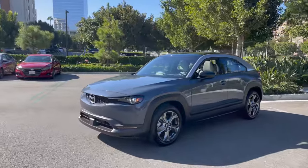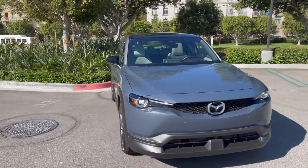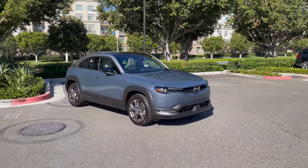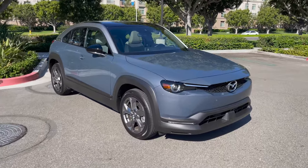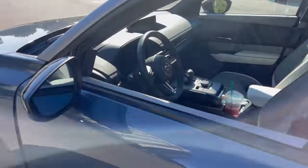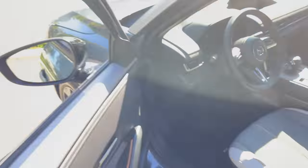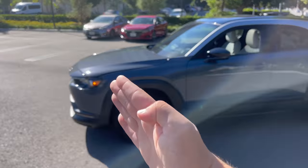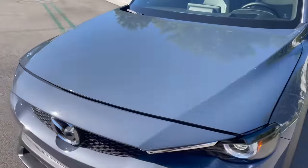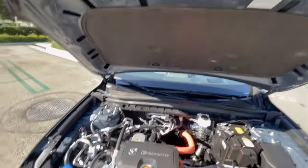Let's run through some specs on the Mazda MX-30. We have an initial base price of under $34,000 before destination, which is about $1,200 to $1,275. The car is adapted to accommodate a range-extended system. The hood has no struts to hold itself up. My personal opinion is it looks great from the front, but everything toward the back doesn't do it for me.